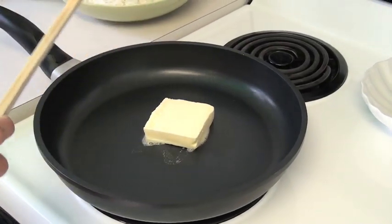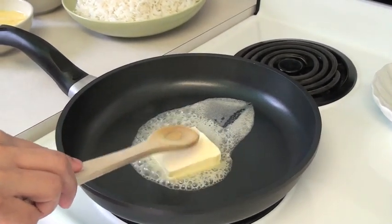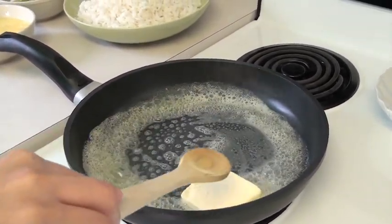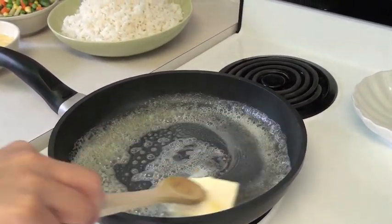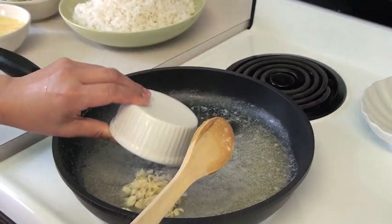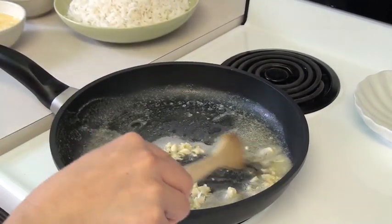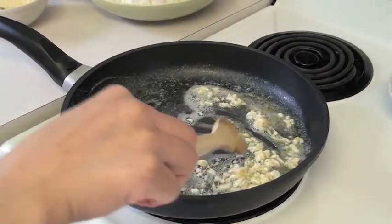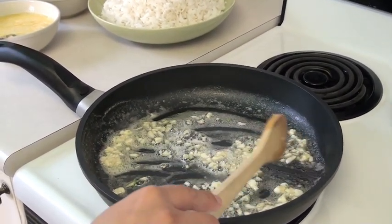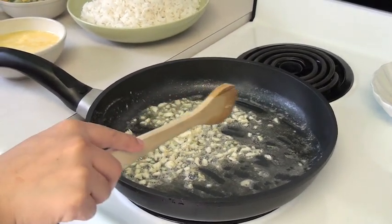Now that the frying pan has heated up, put the butter in the frying pan and stir it around the frying pan, as you see here. The next step is to put the garlic. Mmm, the aroma just smells so awesome, guys — I wish you were here to smell it.